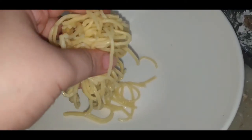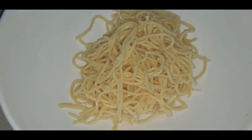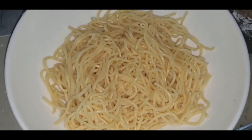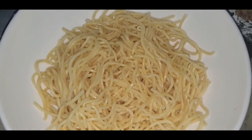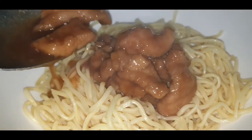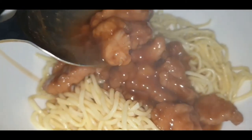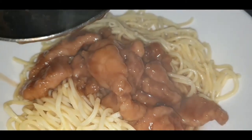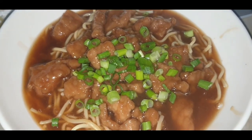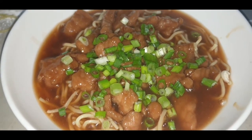Let's assemble! Let's add some pancit or egg noodles inside our bowl. It really depends on your choice how much you put in. I placed about three cups, then pour our soup over.